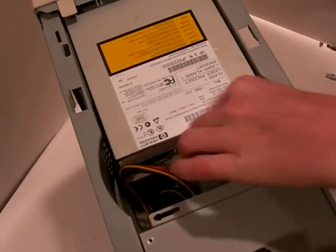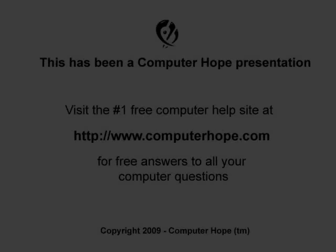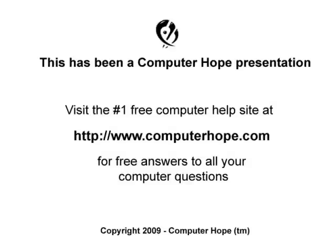Once this cable has been put into the drive, your computer should automatically detect and set up the drive upon booting it up. If you are wanting to use this drive to make your own disks, software capable of doing this may need to be installed.